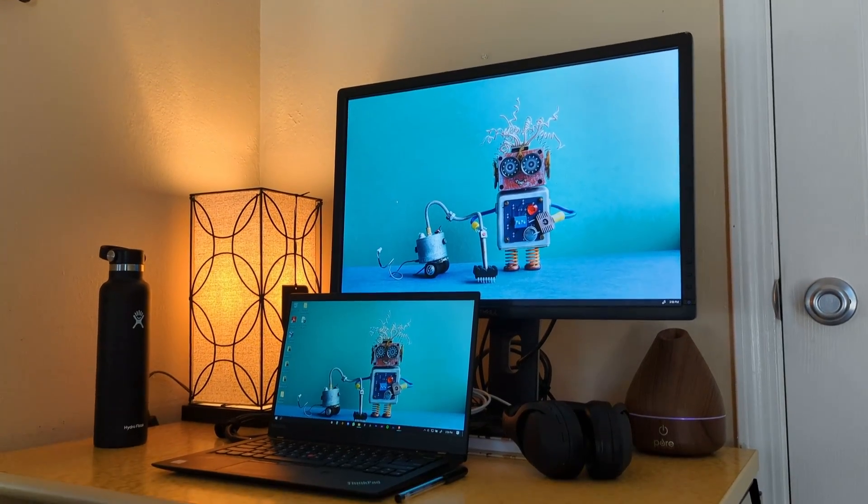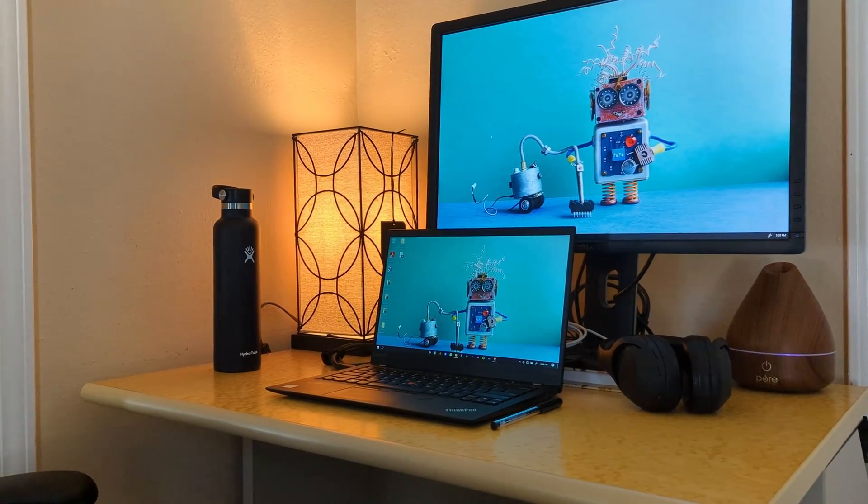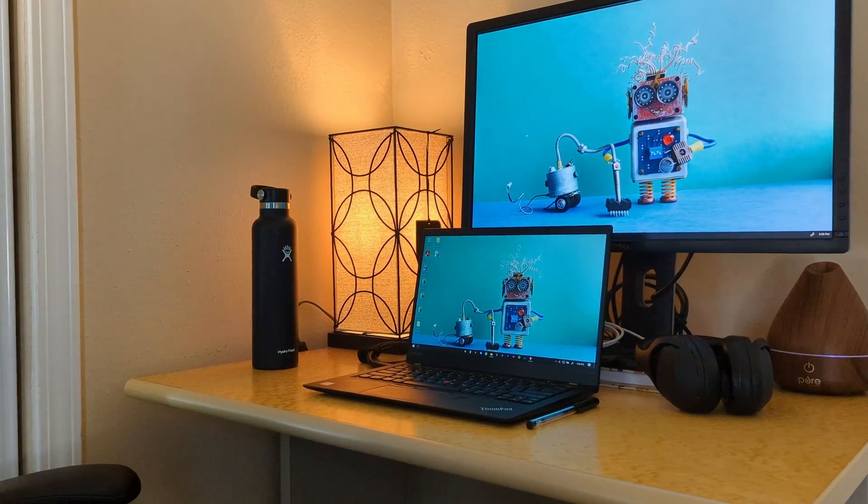The external monitor I use is a Dell monitor. I have no idea about the specs because it was free, and free is always best. This monitor has been a saving grace because trying to edit video on a 14-inch laptop screen is rough — editing on a larger screen is really the way to go.